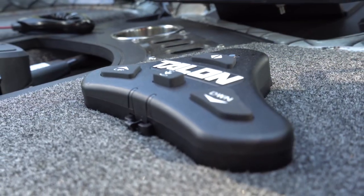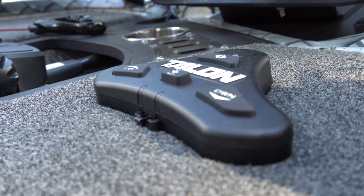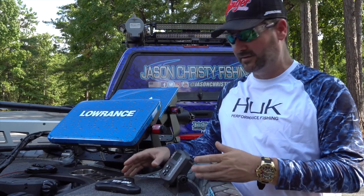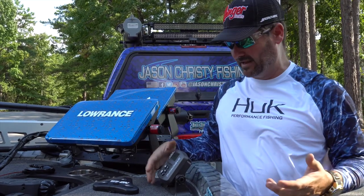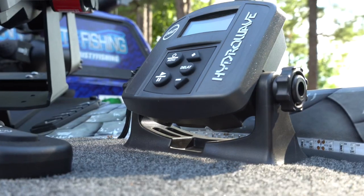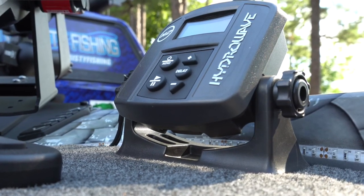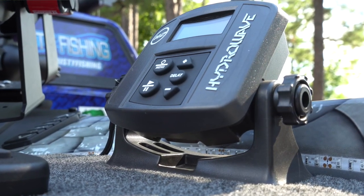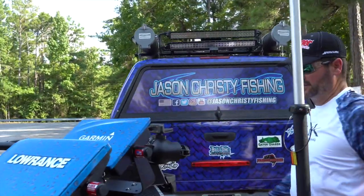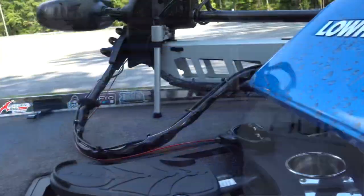I also opted to have my Talons put on a foot pedal. Coming from Power-Pole to Minn Kota, I was comfortable with foot pedal operation and didn't want to relearn or have something hanging around my neck. This year I'm also running my Hydrowave again — I really find that in certain types of fishing the Hydrowave is a definite advantage.